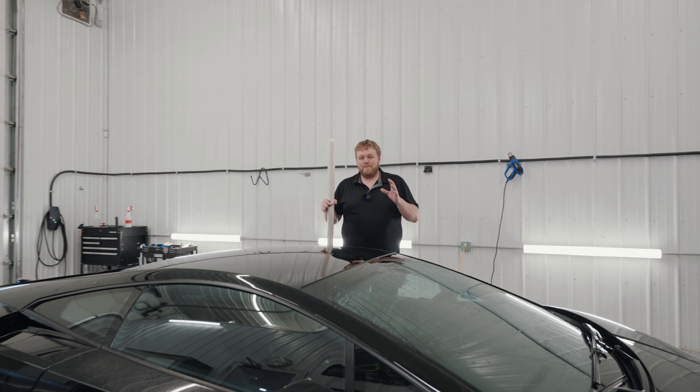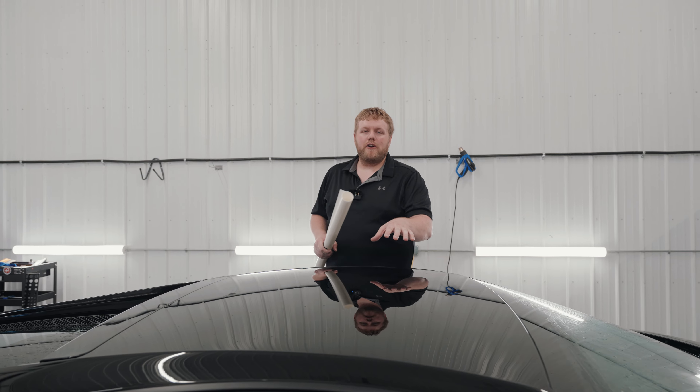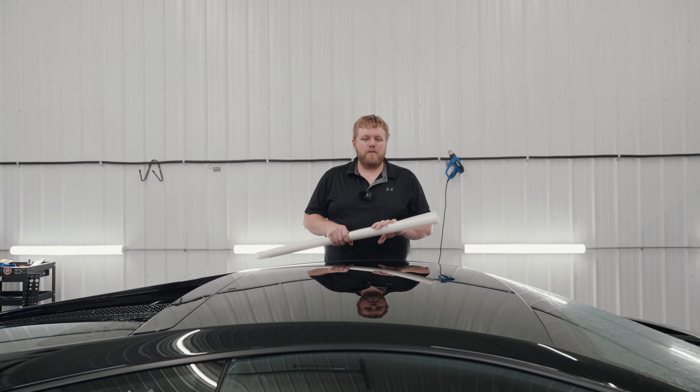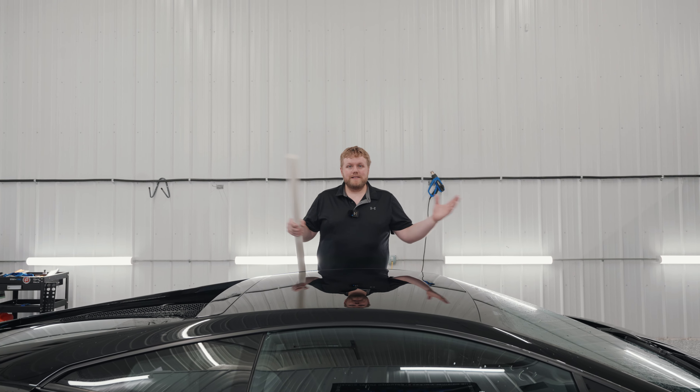Hey everyone, welcome back to the channel. My name is Eric. In today's video we got this Lamborghini Gallardo in our shop and we're going to go over step by step how to install PPF that I have rolled up in my hand here on the roof. So let's get into it.